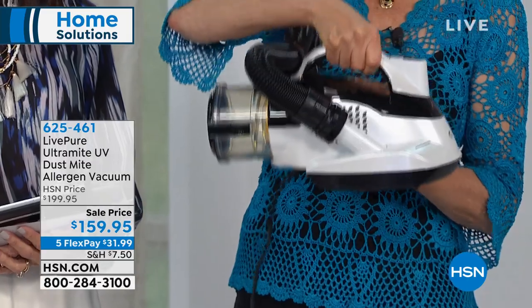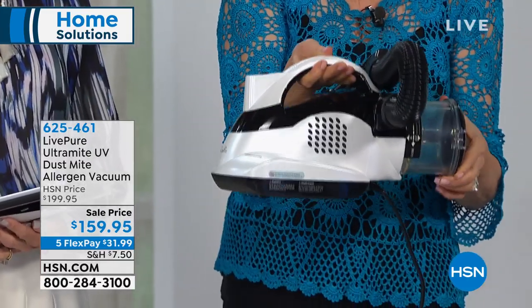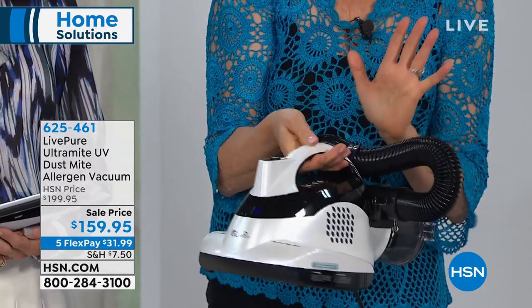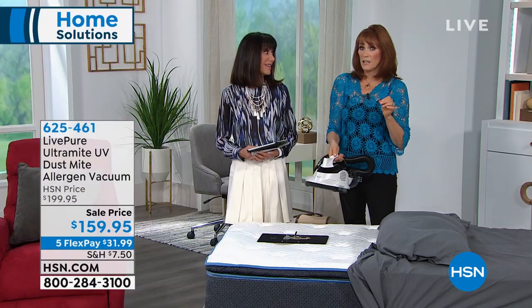The only way to get rid of all that is to have a great mattress vac. LivePure has provided you the greatest one because it has double the power of any competitor. It has the hose, and it also has a two-year warranty — which is huge — and USA-based customer service. So if you have a problem or a question, you'll call America and an American will answer the phone.